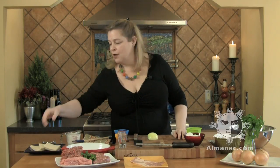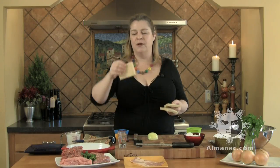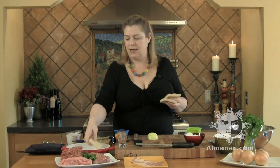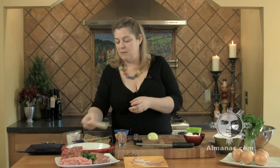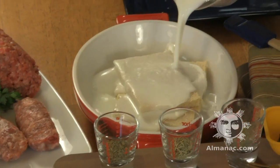I start — or mom starts — with about three slices of bread. This is white country bread; it's airy and dense at the same time. I'm going to soak it in milk, and that is really going to add a nice richness to it. Just pour the milk right over the top.